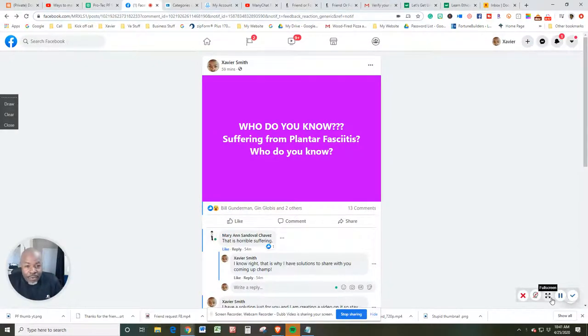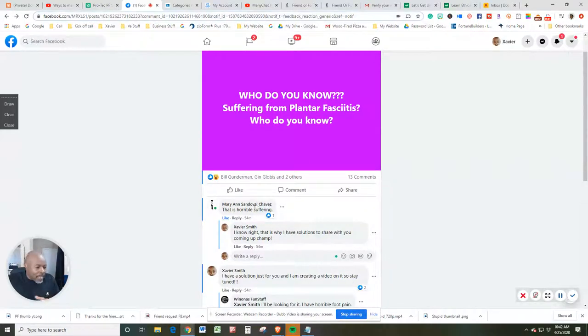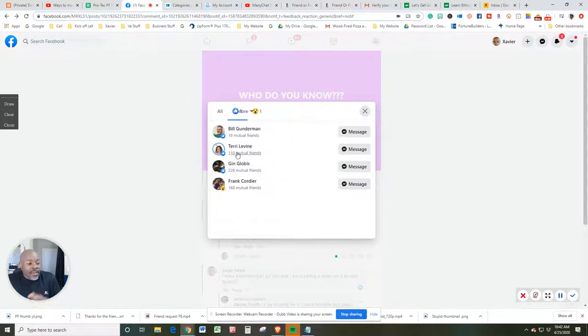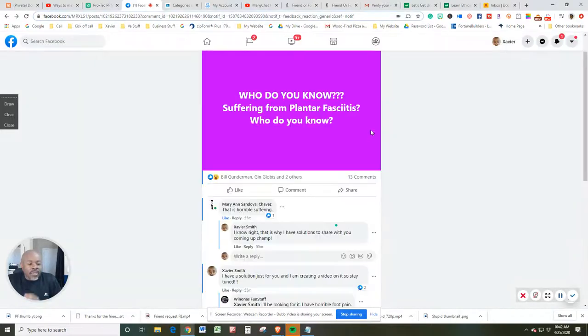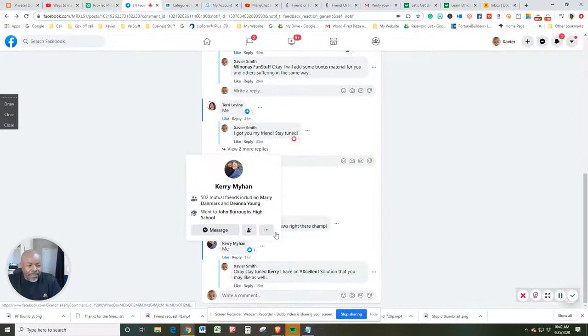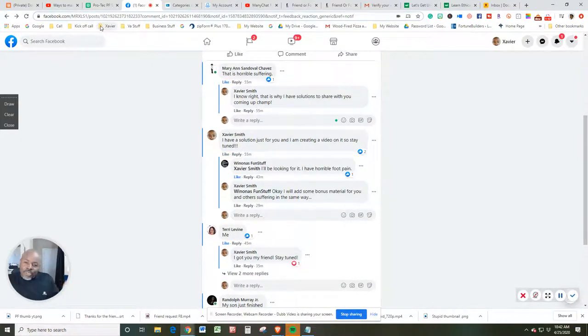So first of all, before we get into the video and the solution, I want to make a public acknowledgement. We are doing life together. I'm doing this video from my home office, and I wanted to acknowledge some of the people. Earlier today, I posted the question on Facebook — who do you know suffering from plantar fasciitis? A few people chimed in, so I want to say hello: Mary Ann, Bill Gunderman — one of my favorite old school chiropractors on earth — Terry Levine, Jen, Frank, Randolph, whose son just got over plantar fasciitis, and Carrie.